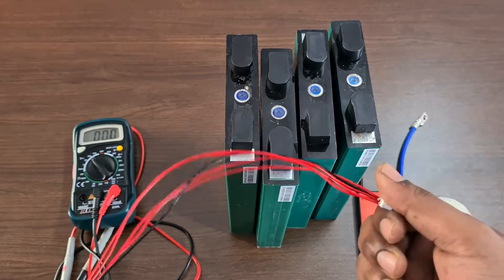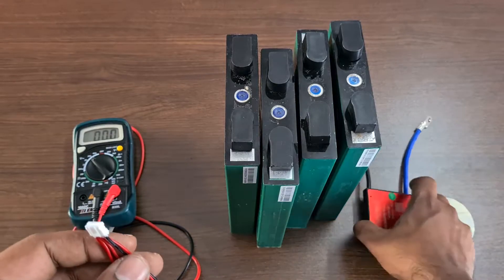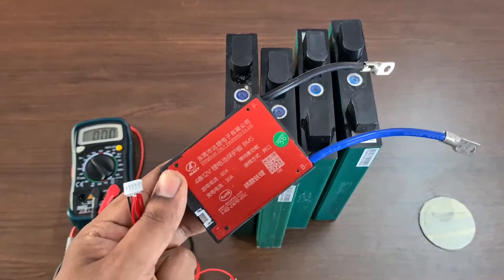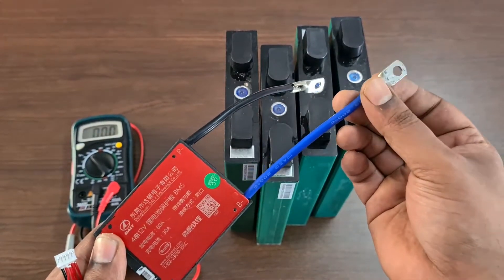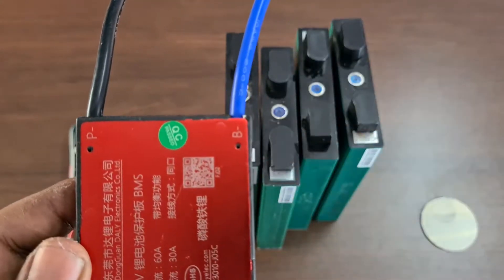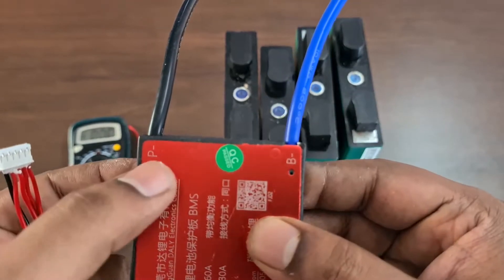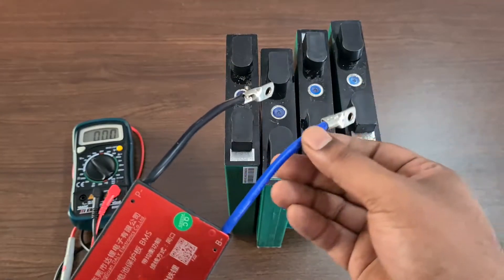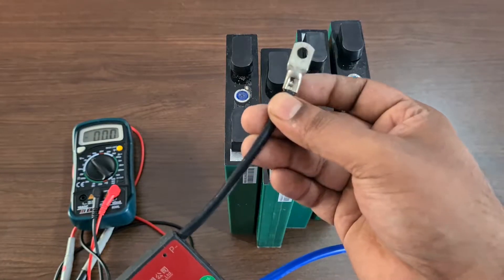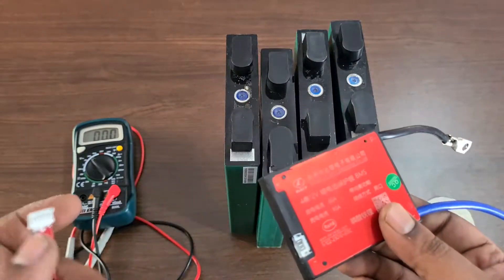The balance cable has 5 leads. I am sourcing this BMS from AliExpress. On the BMS, there is a B-minus section and a P-minus section. This is a common port BMS, so you can both charge and discharge through it. B-minus connects to the negative side of the battery, and P-minus connects to the inverter or load.